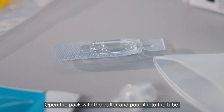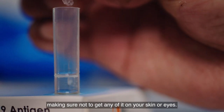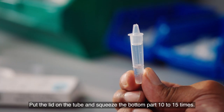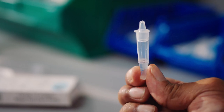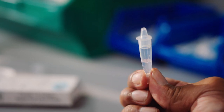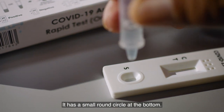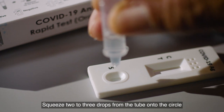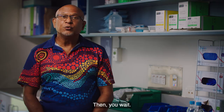Open the pack with the buffer and pour it into the tube, making sure not to get any on your skin or eyes. Put the lid on the tube and squeeze the bottom part 10 to 15 times. Get the strip that will show if you have COVID-19 — it has a small round circle at the bottom. Squeeze two to three drops from the tube into the circle, set your timer for 15 minutes, then you wait.